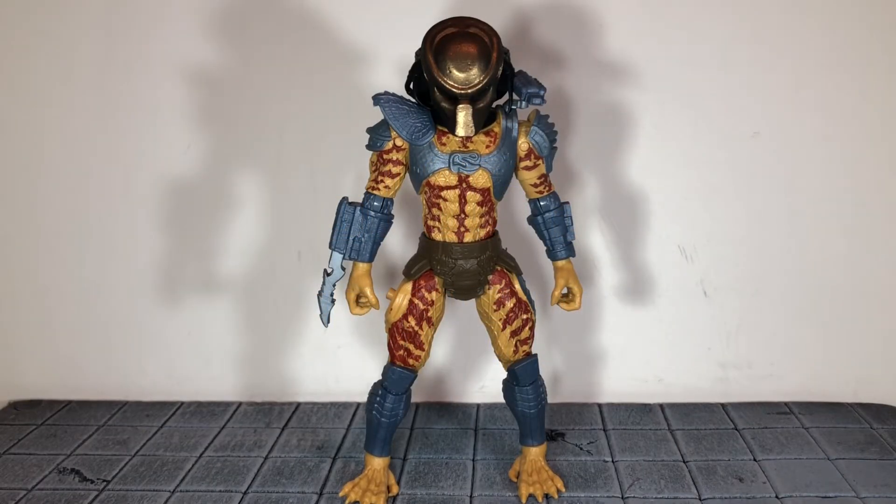Hi everybody, this is BoogSReviews and today I'm going to be doing a review on the Lanard Toys Walmart exclusive City Hunter Predator figure.